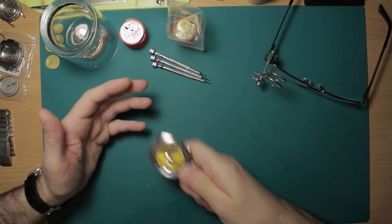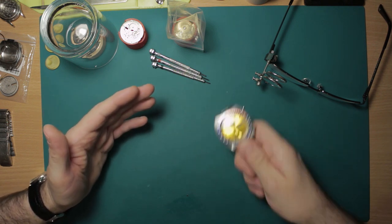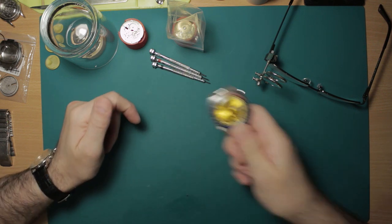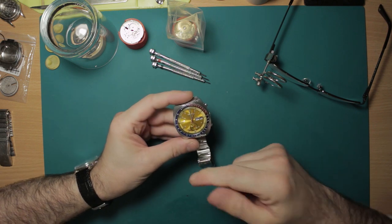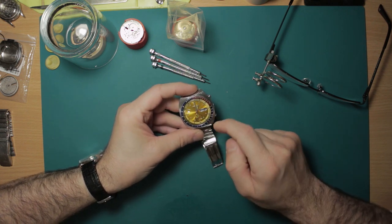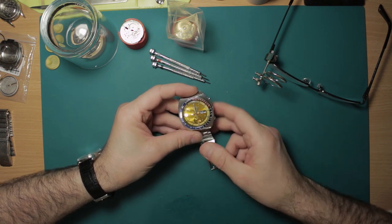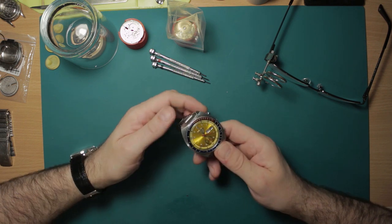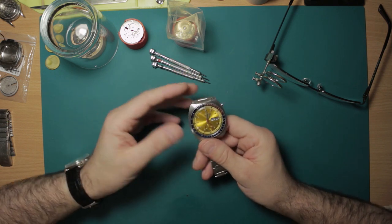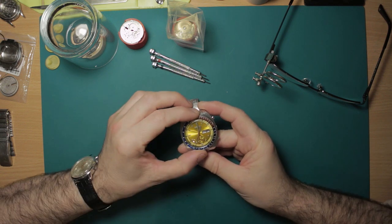I tend to do it like this — imagine you've got a frying pan with a pancake that you're ready to flip, and it's that kind of motion. You can actually feel the oscillating weight spin, and this will get it starting to wind. If you do that for approximately a minute, you'll notice the second hand starts moving. At that point you can set the date and time and pop it on your wrist, and four or five hours later it will be fully wound. You can take it off at night, put it on your bedside table, and it will still be running in the morning.